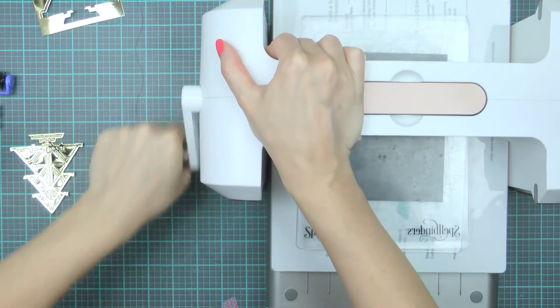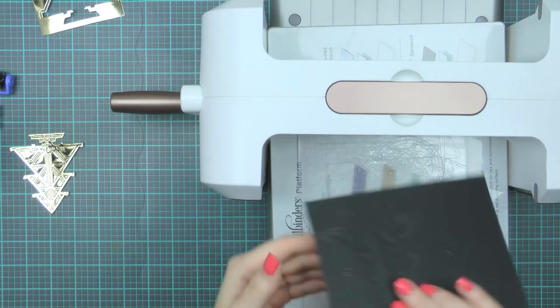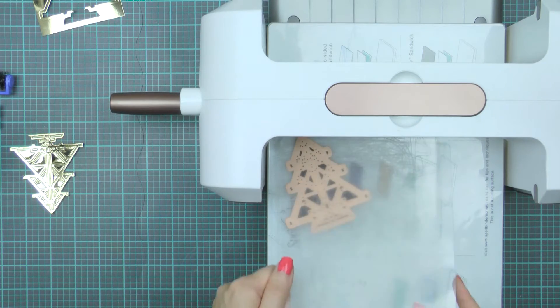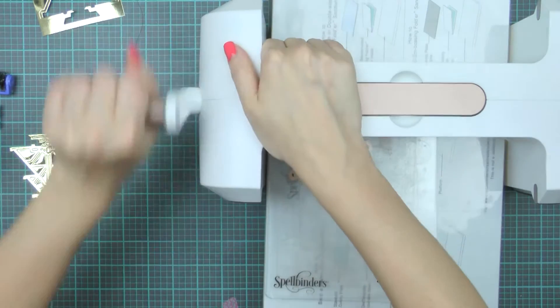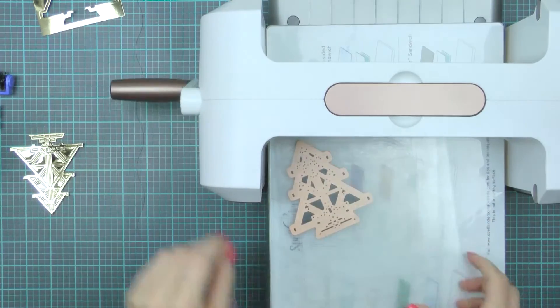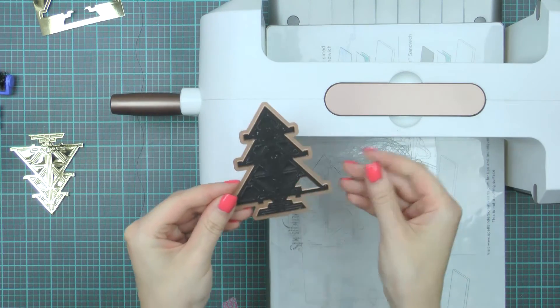I'm going to cut this die one more time out of black cardstock and again I'm going to run this through my machine a couple of times to make sure I have a proper cut. The sides of the machine always have greater pressure, so if you find you can't die cut a particular spot, you can slide the die to the side and die cut it there instead of in the middle of the cutting plate and the rollers.